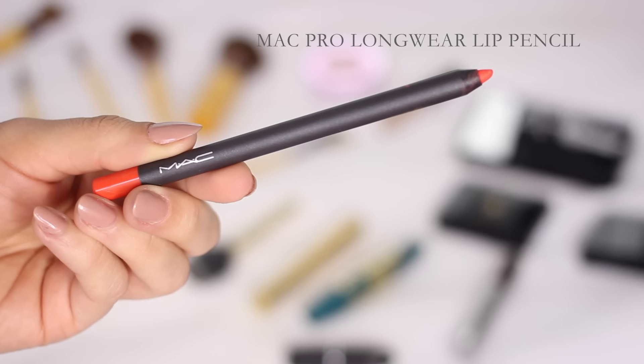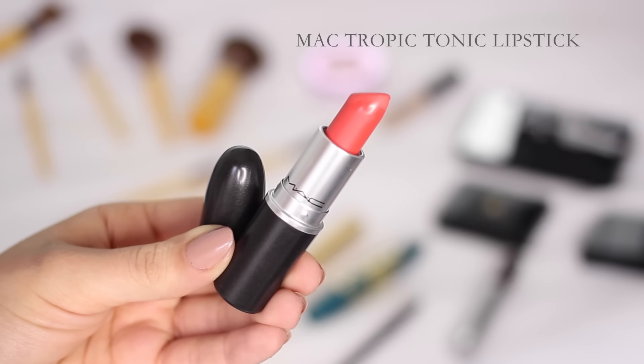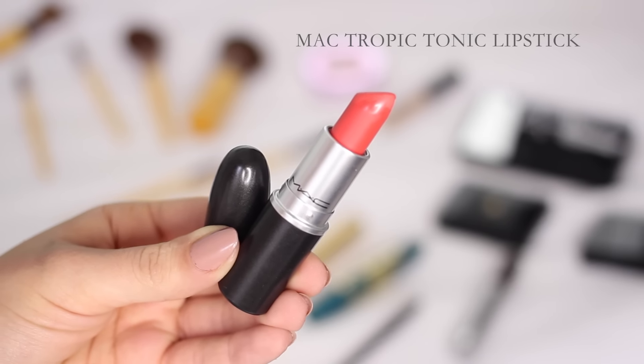Finally, moving on to lips — I'm using the MAC Pro Longwear Lip Pencil in the shade 'What A Blast.' Although it's basically the exact same colour as the lipstick I'm going to use, I'm filling in my lips anyway because the lipstick is matte and I like the edges to be really precise. The lipstick I'm using is MAC's Tropic Tonic, which is the most beautiful reddy orangey neon pinky colour — perfect for a spring look.